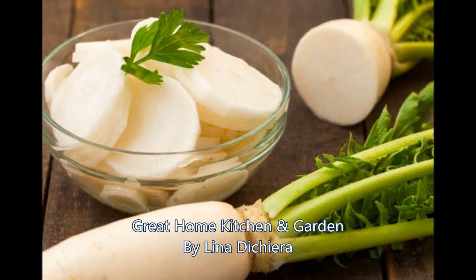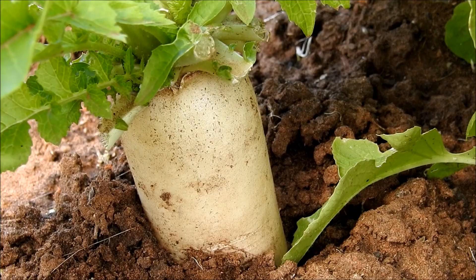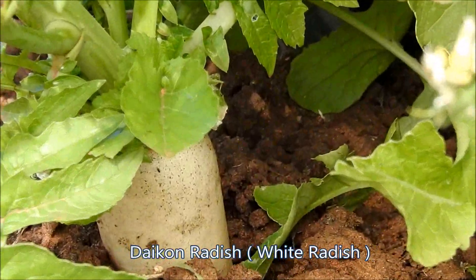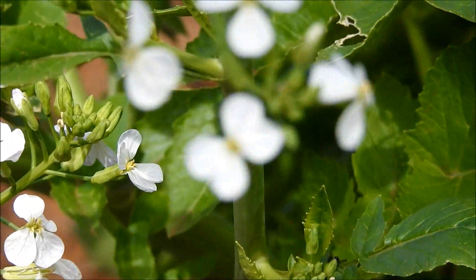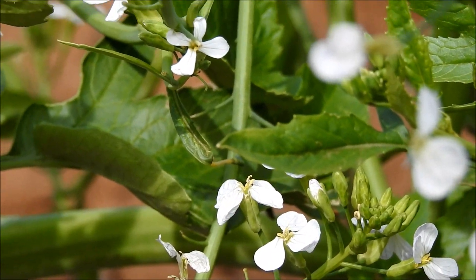Hello, welcome back again with me here, Lina, at Great Home Kitchen and Garden. Today I'm going to show you that I have a daikon radish — normally people call it a white radish — from my backyard garden. Come on, I'll show you.